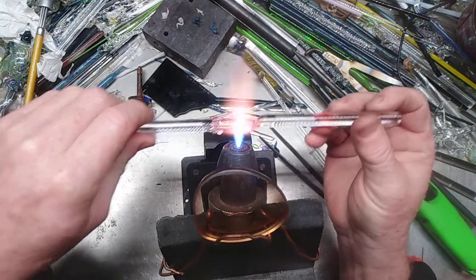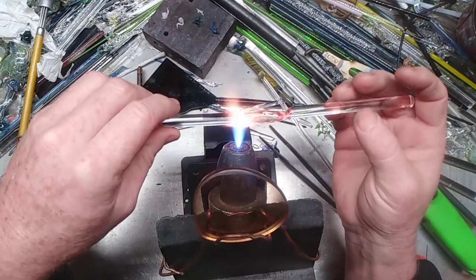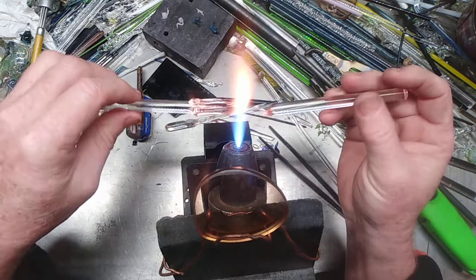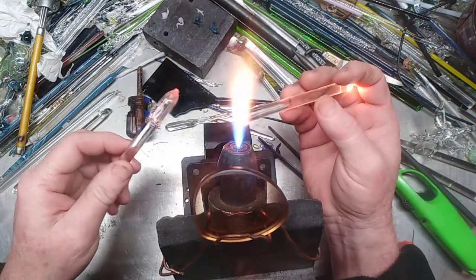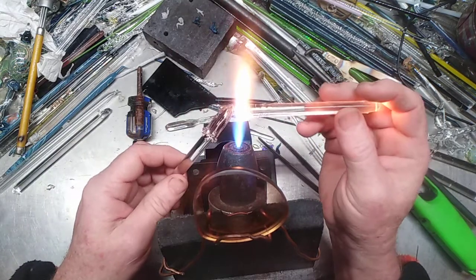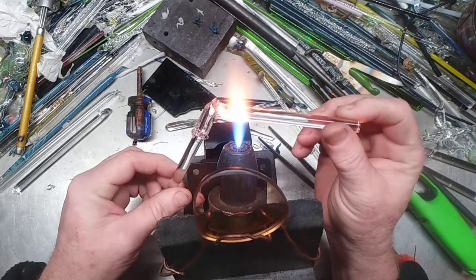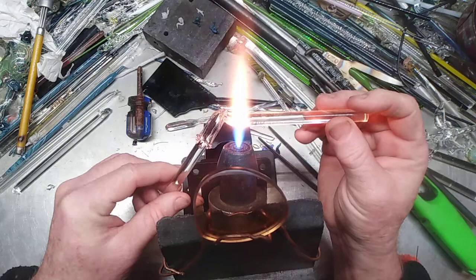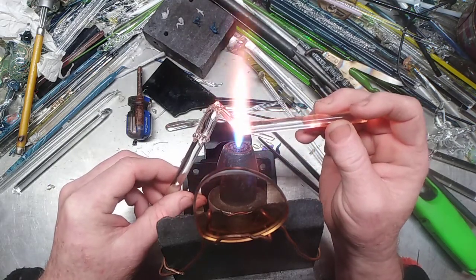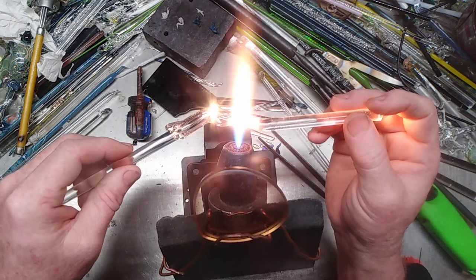I'm getting up there in subscriptions and I'm really excited about that. It's taken me two years to build up my subscription base — actually the end of this month, December, will be two years of me working at teaching you guys what glassblowing is all about. I know most of my lessons are glassblowing 101, but that's what a lot of people like about it.